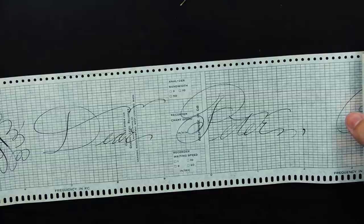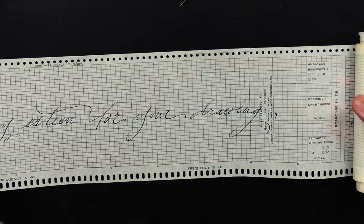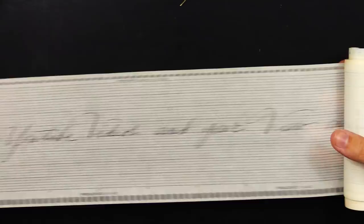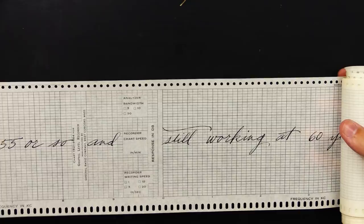There's a lot of incredible scrawlings on here. It says: "Dear Peter, please accept this pen as a token of my esteem for your drawing. Isn't this handwriting amazing? This paper's cool too. Your YouTube videos and your view on life. This pen is a Venus President from 1955 or so, and still working at 60 years of age as well as it did when it left the factory."